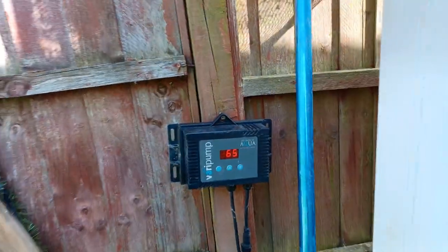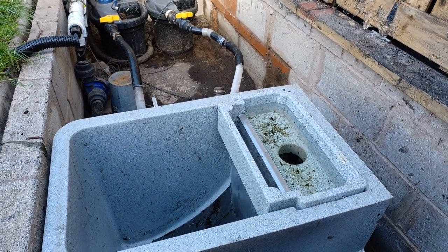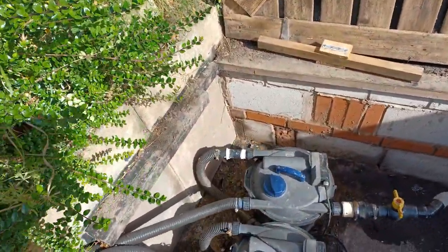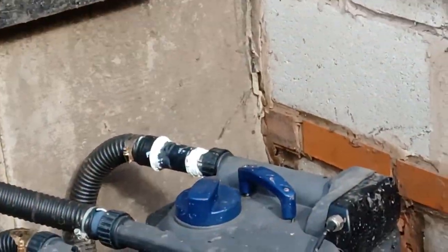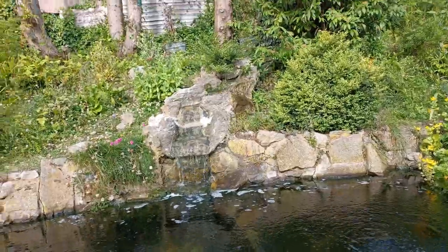Cement's completely dry now, so time to turn the pump on. Everything's running fine. Waterfall's looking a lot better without that blanket weed all over it. The cement's nice and dry now.